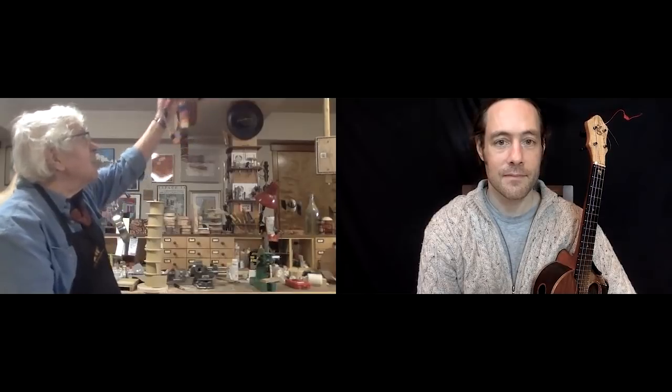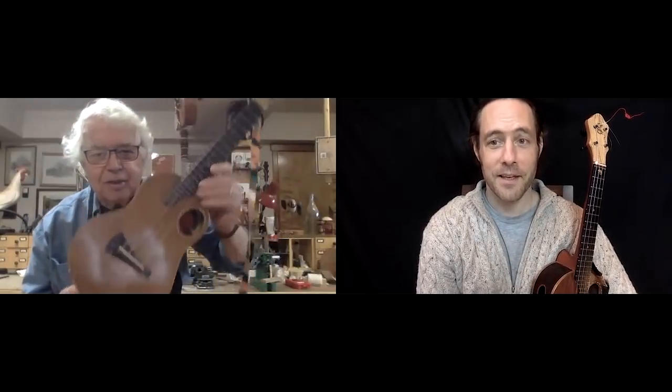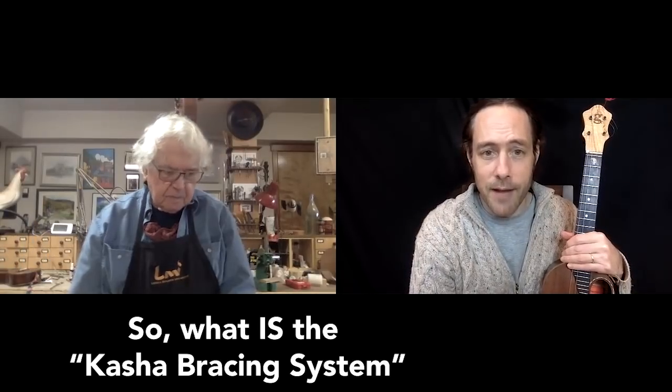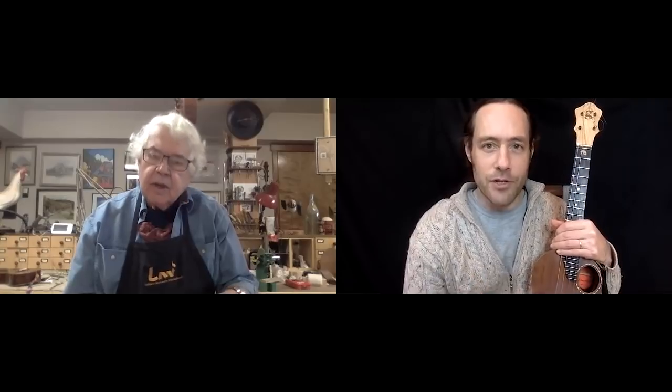In fact, Stu, that first kasha — my 100th uke — is the one that you played here in my workshop. It still sounds pretty good. Sounds really rich. Can you just tell everybody a little more about that? What is the kasha bracing system, and why does it make it so much louder and richer of a sound?